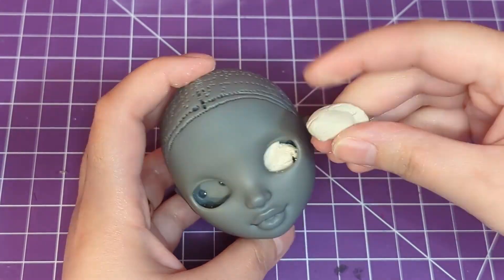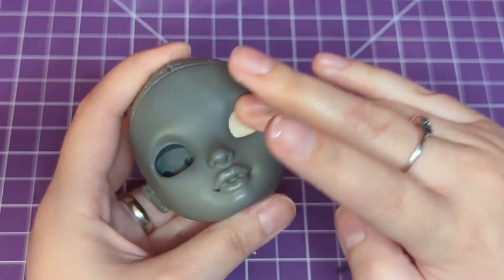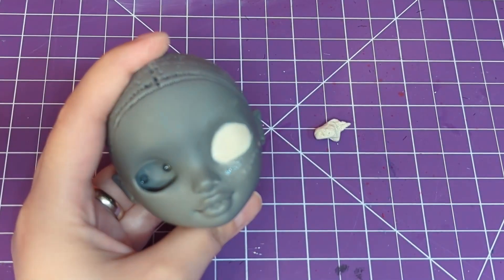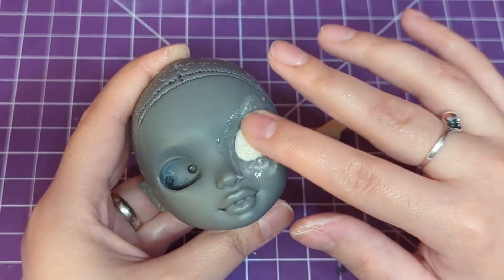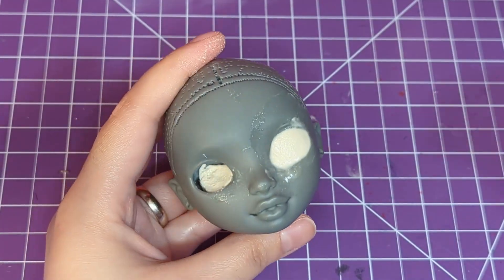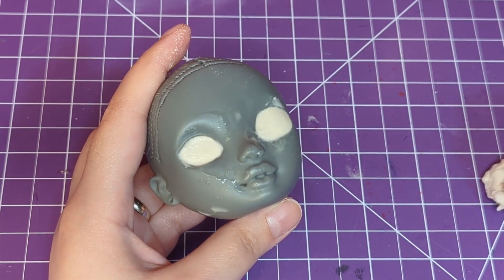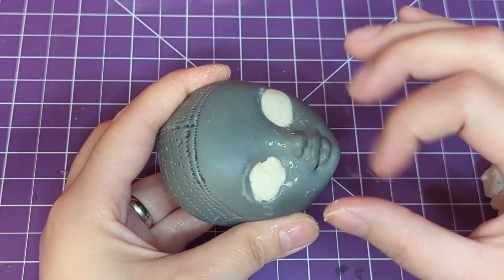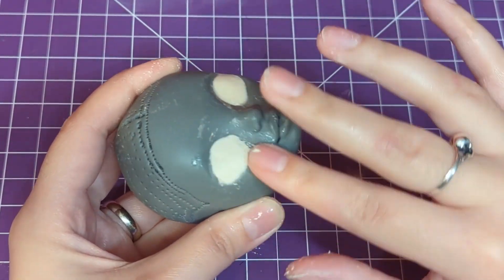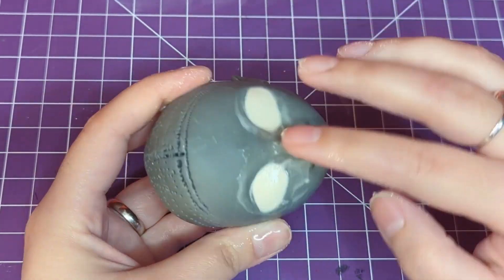Originally I was planning on using the eyes she came with and just popping them back in when her face-up was done, because I don't have supplies to make inside eyes and I didn't want to get them. But I accidentally ended up melting the attached lashes on her original eyes, so they weren't usable anymore. I had to get a little creative — I shoved some clay into her eye sockets and smoothed them out so I can paint eyes on top of them later.